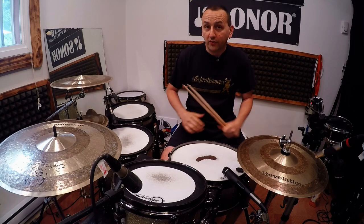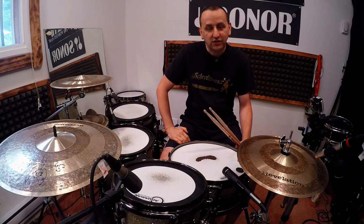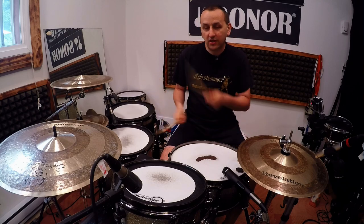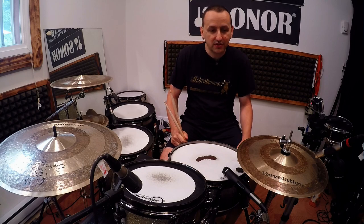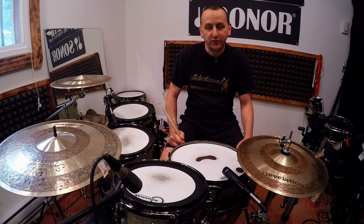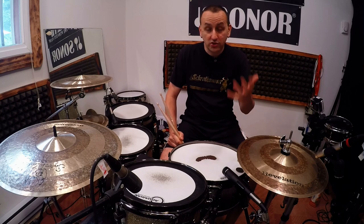A lot of fun, especially past the halfway mark. Give it a shot — try it by yourself first, see how far you get. You might actually even start with some cross-hand exercises, which can happen easily with this game — that's really fun stuff to practice. And if you happen to teach students, give it a shot; I promise you it's going to be great fun.